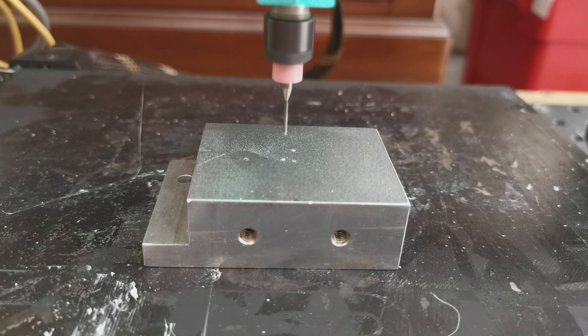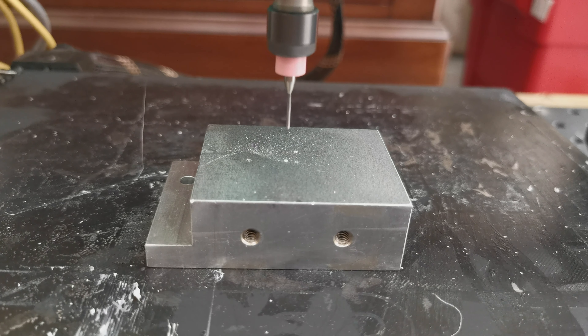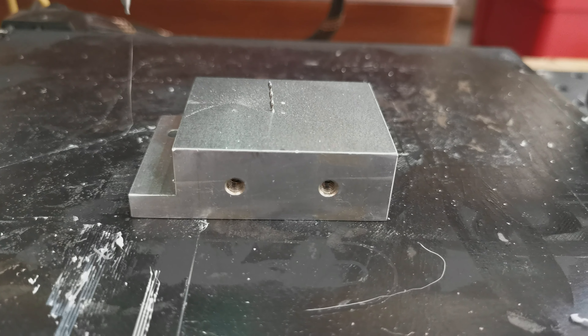This is another test at a higher feed rate. In this case the X-axis controller receives an erroneous homing signal which causes a failure.